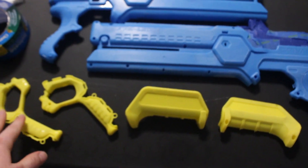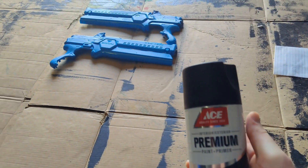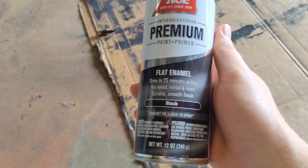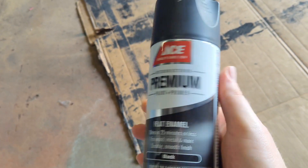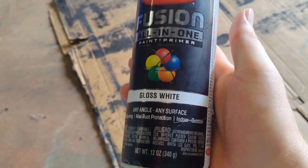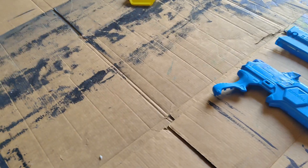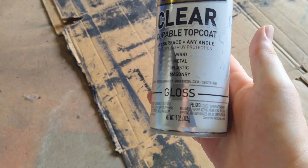I'm going to do black on these pieces and white on these pieces. For the paints I used this premium paint and primer from Ace — it's a flat enamel black. However it seemed to peel off a little bit so I ended up using a Krylon enamel black on top of it afterwards. Then for the white I used this Krylon Fusion all-in-one paint which is a gloss white. And finally for my top coat I used this Rust-Oleum Universal Clear Durable Top Coat.